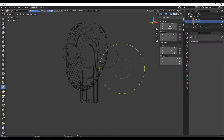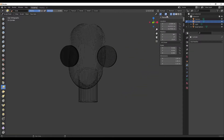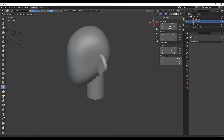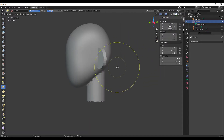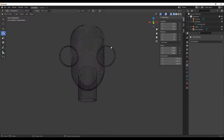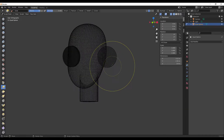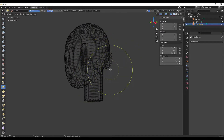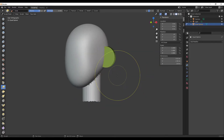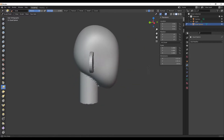It turns out the objects weren't really joined — that's the reason it didn't remesh properly. I select both and hit Ctrl+J to properly join them, then go to Sculpt Mode and press Ctrl+R. Now you can see it remeshed them the same. I'll go back to Solid mode. I'm going to go a little higher on the remesh density — I want a little more detail — and hit Ctrl+R again. Now I have ears, a neck, and a face. It just needs a little love when it comes to shaping.